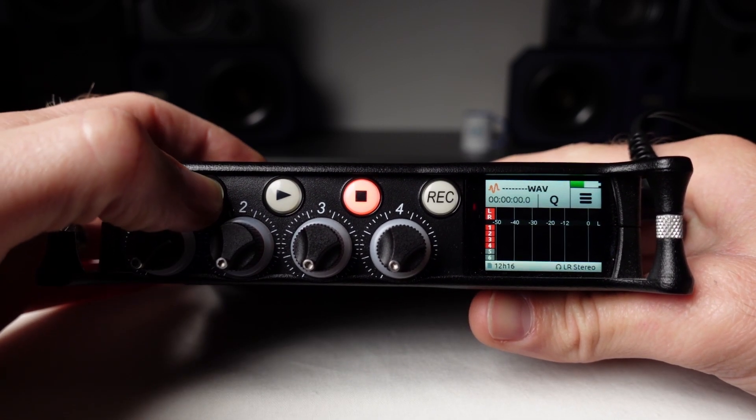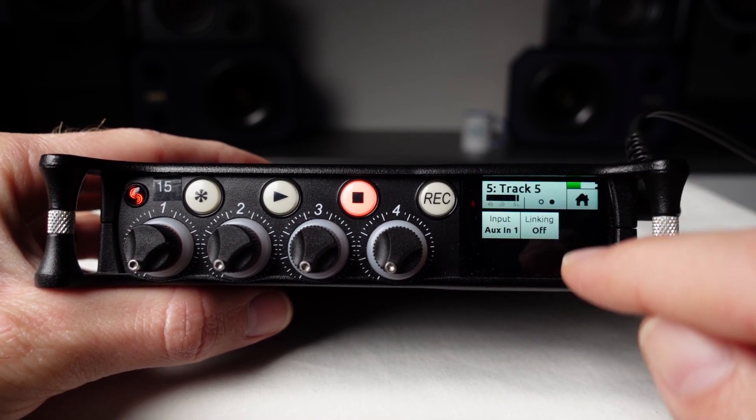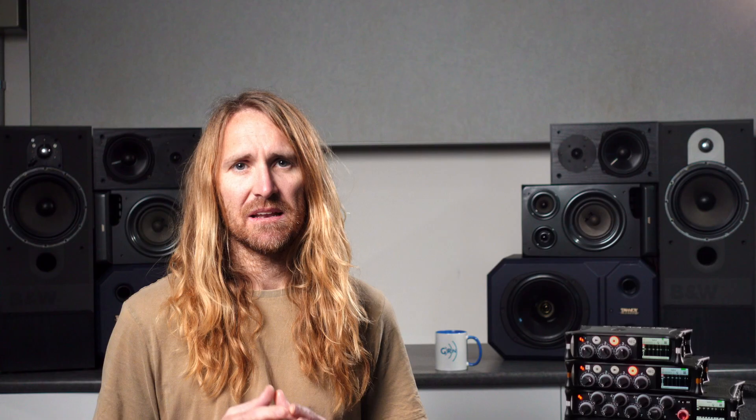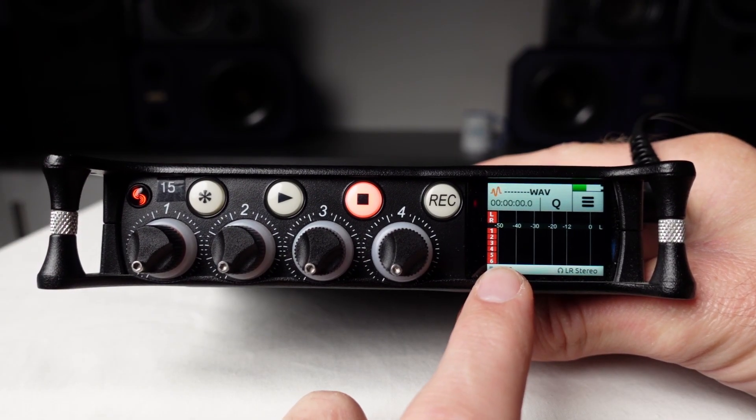Press the star button to access the input settings for input 5, arm the input, and then link inputs 5 and 6. Because I've already armed input 5, when I link inputs 5 and 6, input 6 automatically becomes armed too. This can be seen here on the meter display.